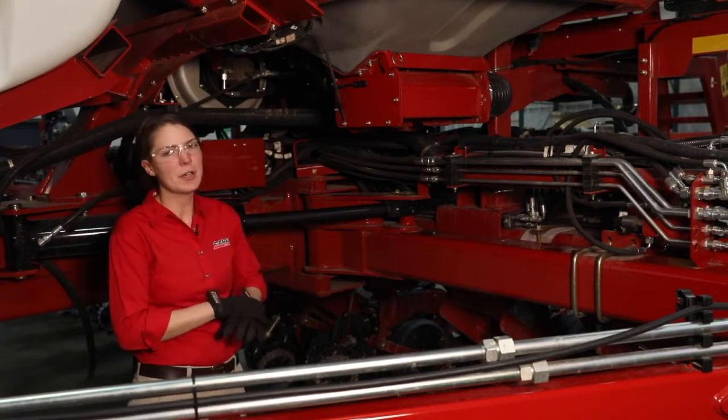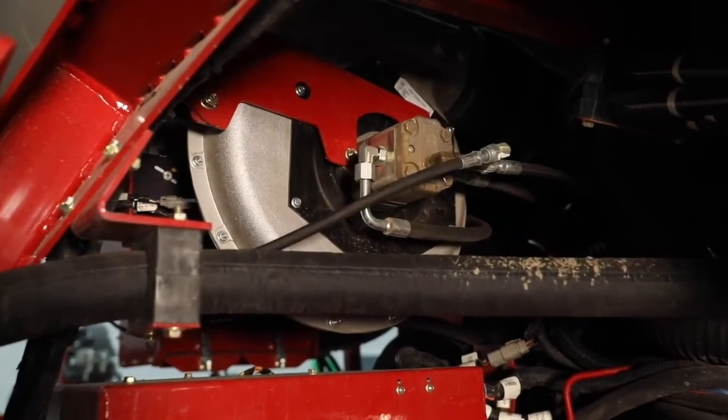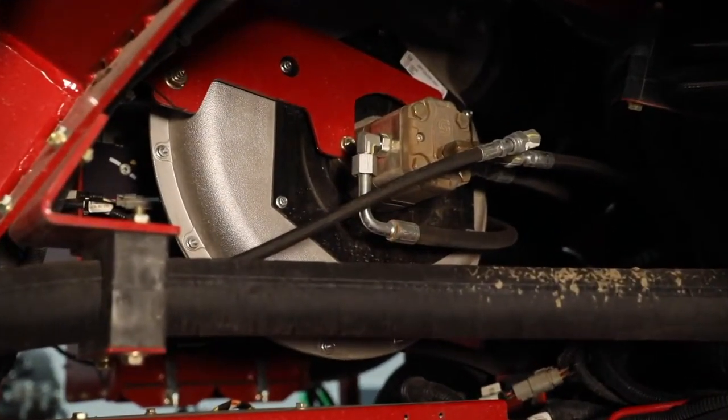The first thing that we want to do is fire up our fan motor for our bulk fill system and basically make sure that we don't have any seal leakages around that fan motor.